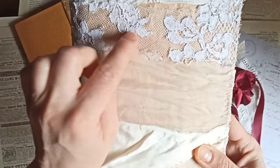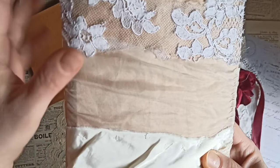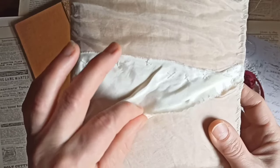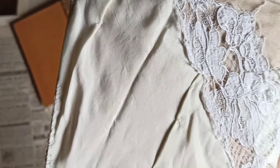The lace is actually from a vintage dress, and so is this pretty tulle. I think that's rayon. So all the fabric is actually from a wedding dress. It's all hand stitched on here.